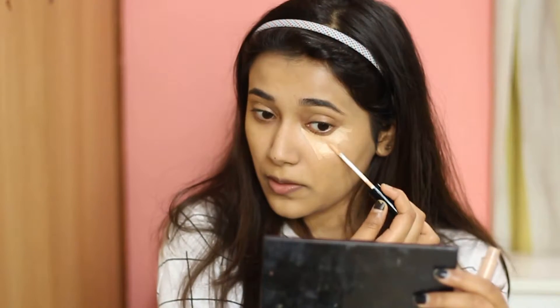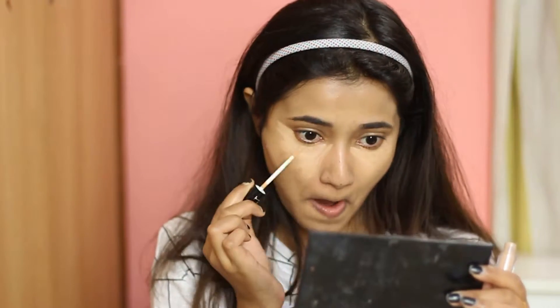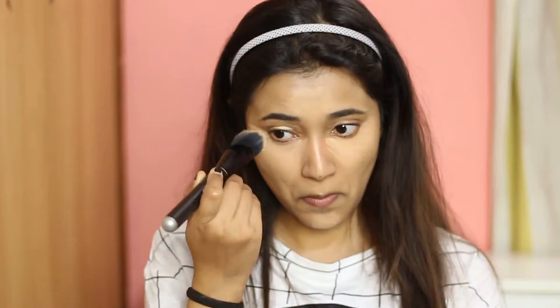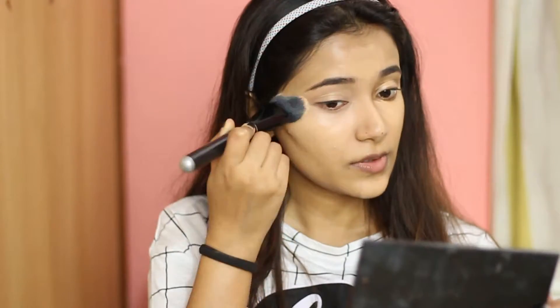Do you see that pigmentation? I just went in very lightly and you can see the coverage it's going to provide. I love the applicator — it is so easy to blend. Of course it's quite light on my skin tone, but still, the coverage is impressive. One thing to keep in mind is that this concealer does crease quite quickly.